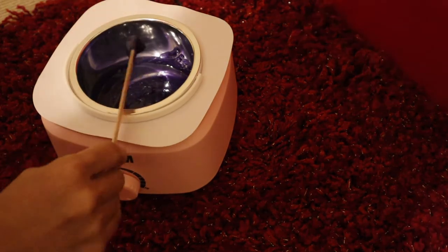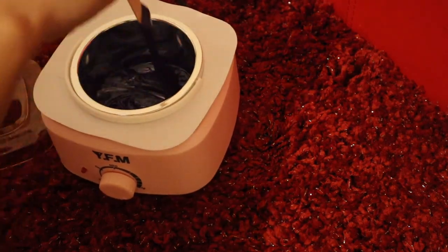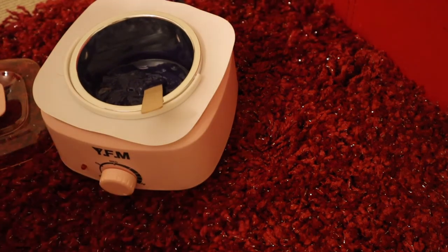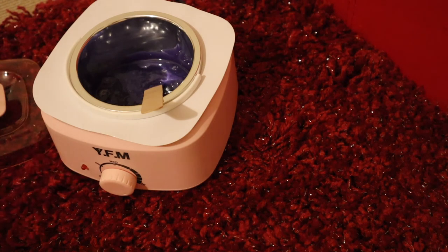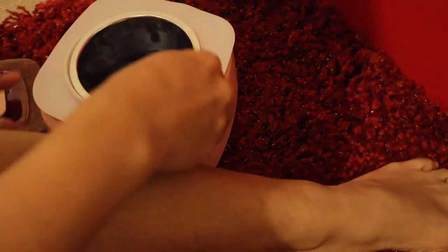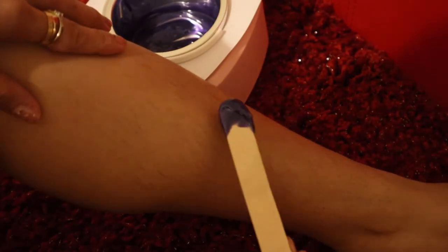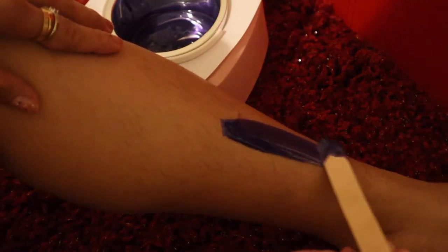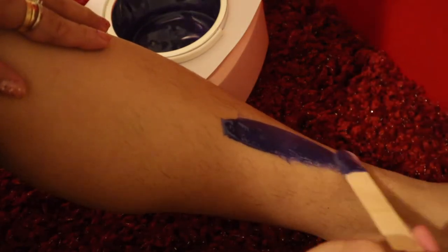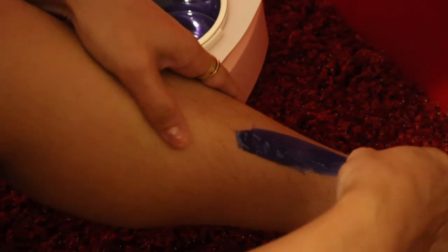Once it's melted you can start applying it to your skin. The great thing is you can just leave the warmer there — you don't have to go back to the kitchen to reheat it. I'm going to test it — I hope it's not too hot. It's not hot, so I'm going to try a little bit first.